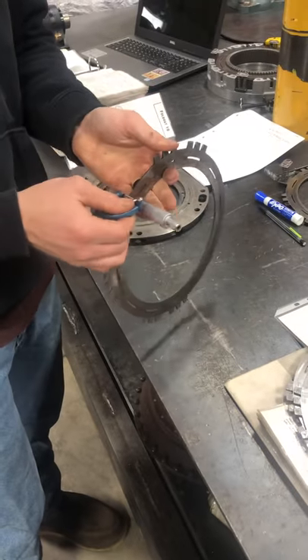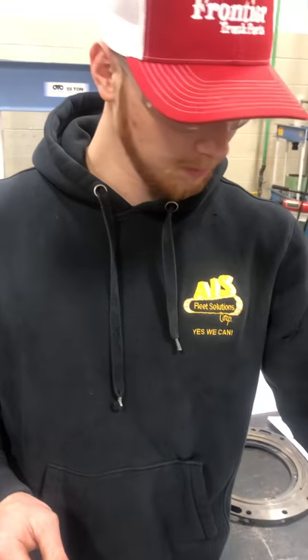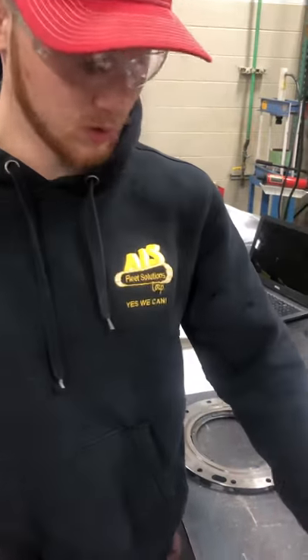That one's good as well, and that one's good as well. So they all are passing. There's a little bit of discolorization on them and a little bit of glazing, but that's pretty normal for those reaction plates. Other than that, they're all good and they check out.